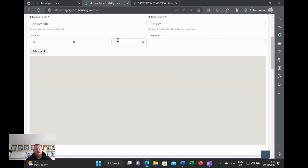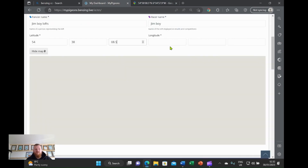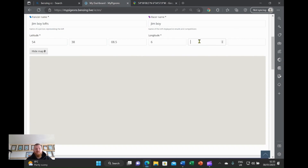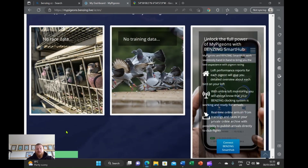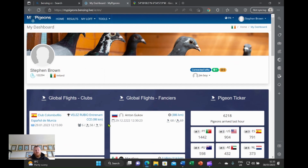You input your latitude and longitude — and once you input all that, save changes and you are good to go. So that's you basically registered in.